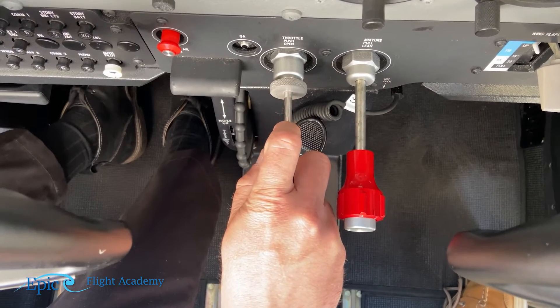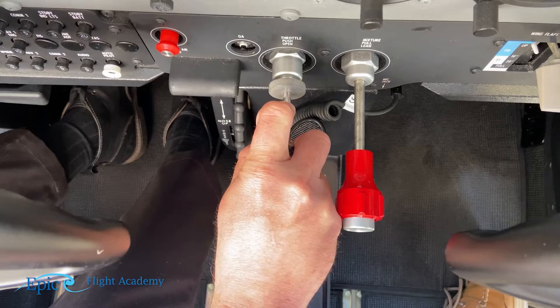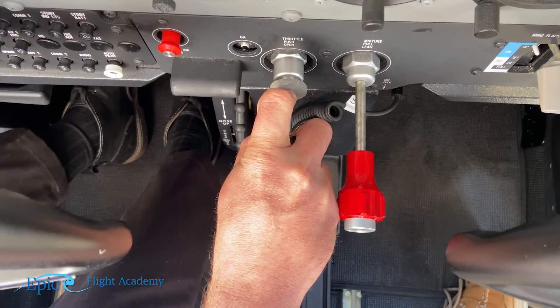That takes us to the engine check. The first item is mixture rich — we make sure our mixture is full rich. Then throttle to 1800 RPM; we use a finger to make small adjustments. Once set, it says magnetos — 150/50 check, then both. That means when we turn one magneto off we should see a reduction in RPM no more than 150. When we test both, there should be no difference over 50 RPM between each magneto being tested.